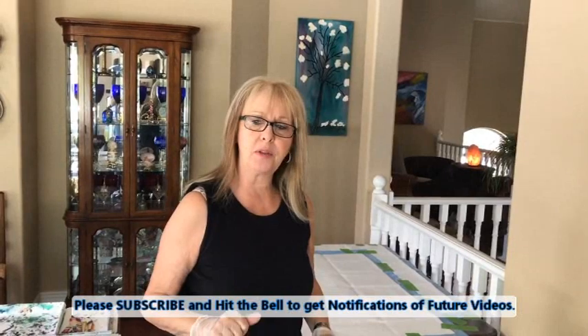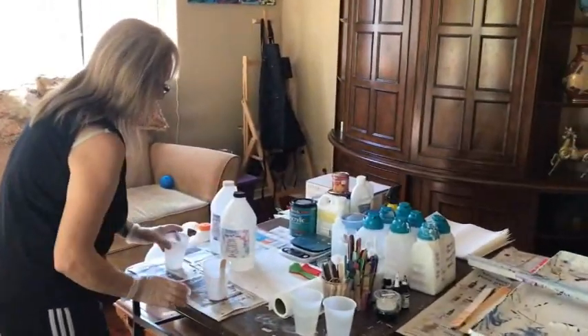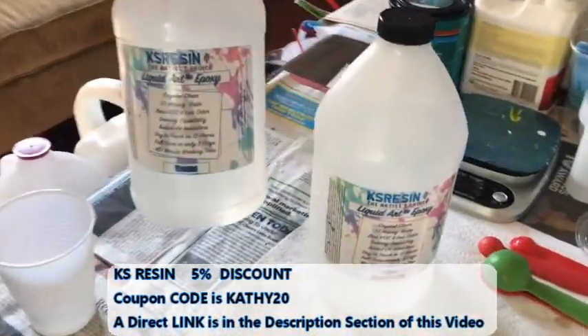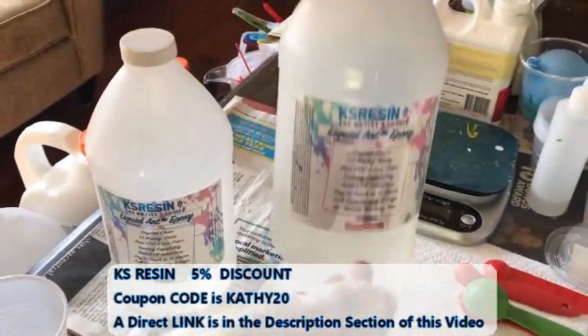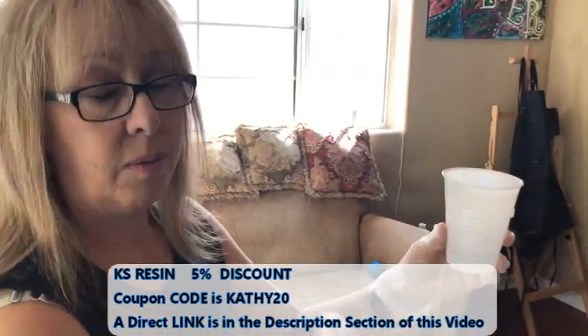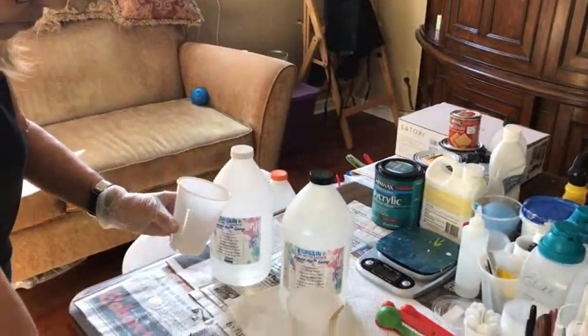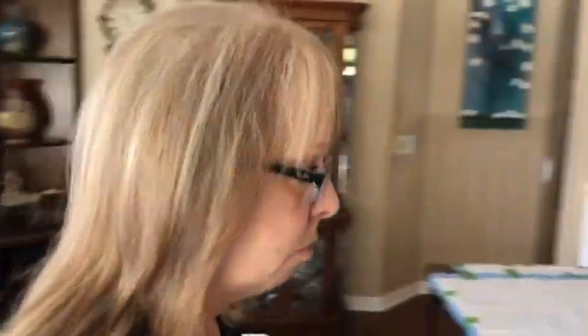Hey everybody, Kathy here with Paint Pouring by Kathleen Miller. I've had a couple of subscribers asking me to do a resin coating, so that's what I'm doing today. The product I'm using is KS Resin — I love it, it's like a glass finish. You get the resin and the hardener. I use see-through cups and fill each up to the same line — you have to have equal amounts of each. The hardest part is stirring it for about four minutes; your hand gets really tired. It'll be cloudy at first, then it'll get clear, but there will be a lot of bubbles — that's normal.